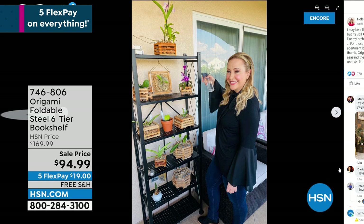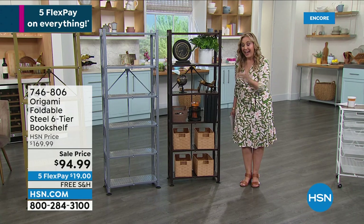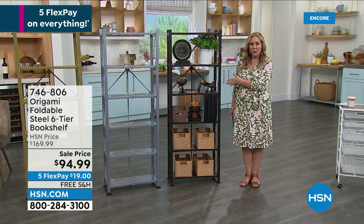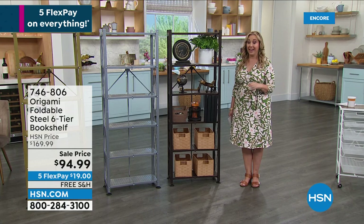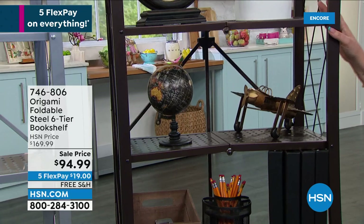I'm going to tell you the truth — I actually paid more than you guys are paying for this. Free shipping and handling, sale price — it's $75 off. Wow. Three flex pay of $31.66. Let me do the colors: vintage bronze — you cannot go wrong with vintage bronze. I believe that's what I have. And then we've got the metallic silver and the metallic gold.